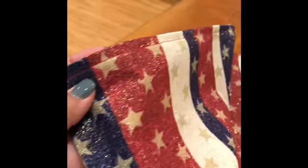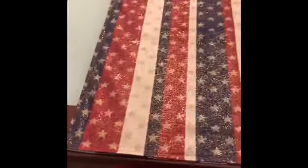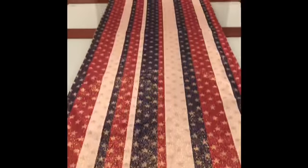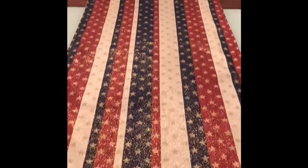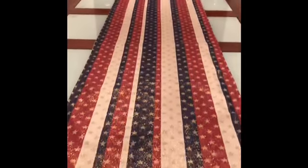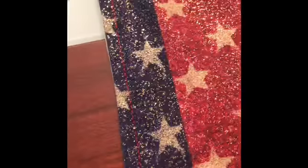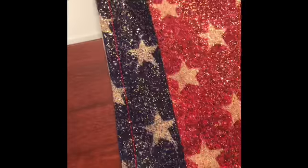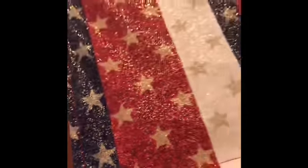I'll be done — super simple. I need to do this side too. There it is: sparkly red, white, and blue — a new table runner! Now I gotta get new chair covers, maybe make some. I just sewed it inside out, did a lip, and then sewed that lip.